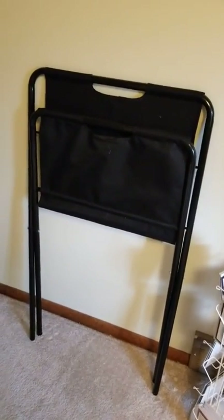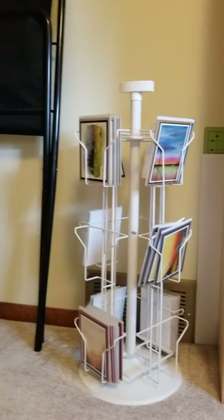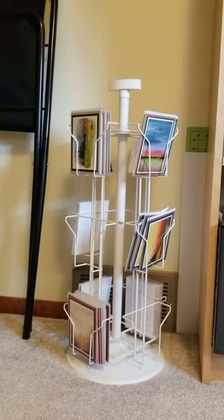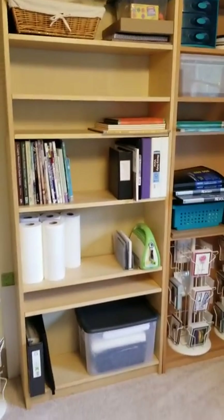Next to the door I have a rack I love for displaying matted prints when I go to art shows or craft fairs — it opens up and people can flip through. I also have spinning card racks that I got on Amazon; I got three of them and they are really good quality, nice tabletop racks for displaying cards.